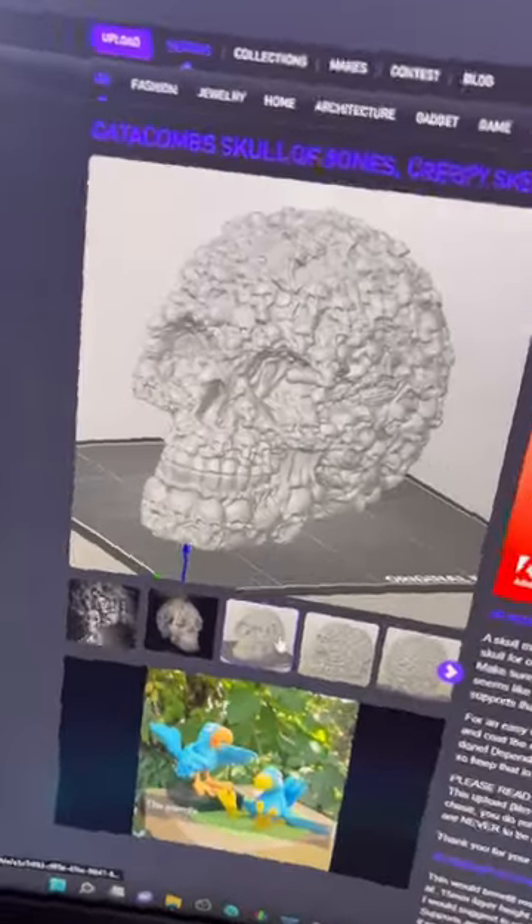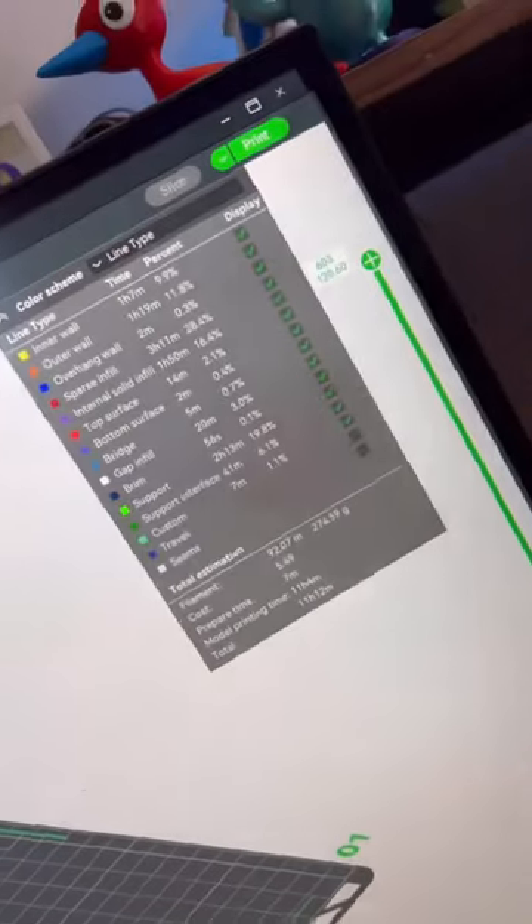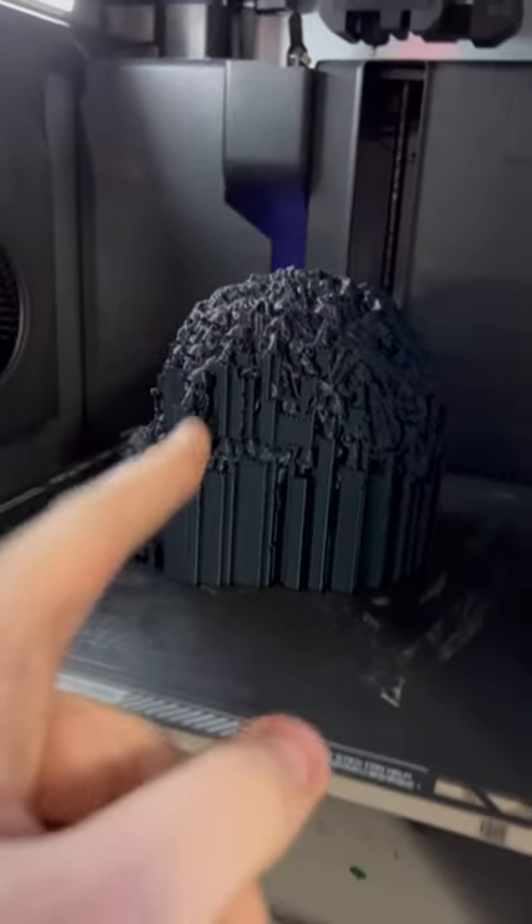Things are gonna get messy. Yesterday when I was browsing Cult3D, I found this crazy looking skull. So I loaded it in my slicer, sliced the file and sent it off to my printer. And the good news is it's all done, so let's take this off the build plate and check it out.